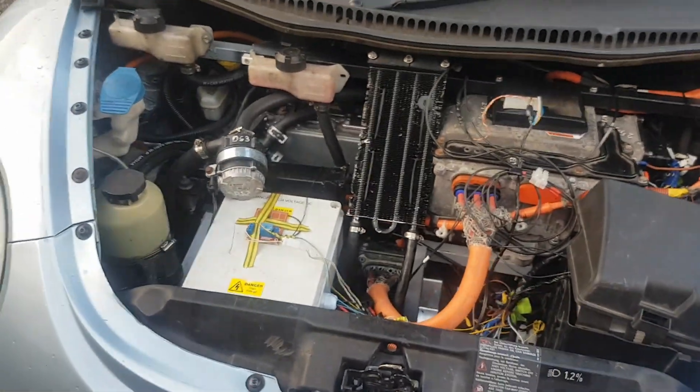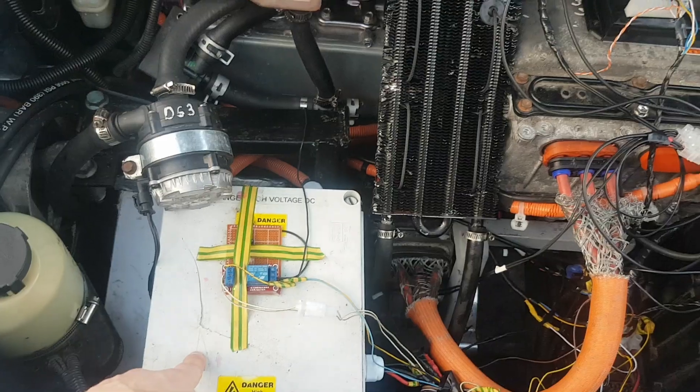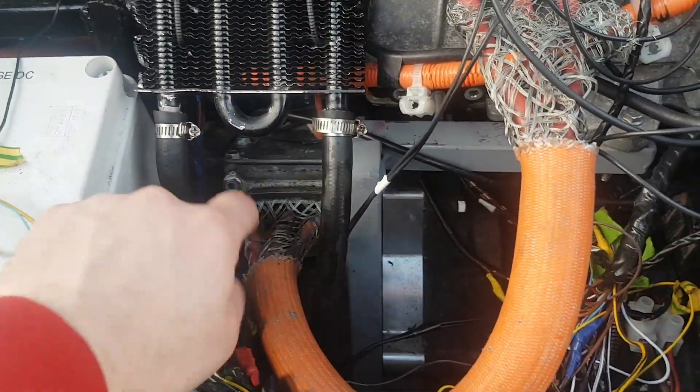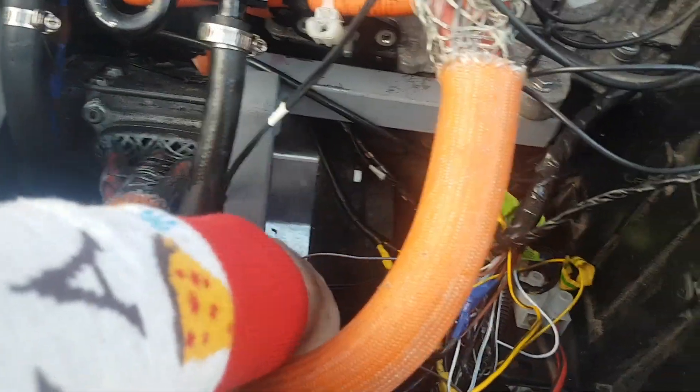So under the bonnet, here we go. Ignore the 12V wiring - it needs redoing. But this is the inverter, this is the high voltage junction box, down here we've got the motor there. This is the adapter plate that connects the motor to the old original gearbox.